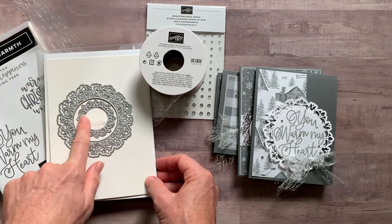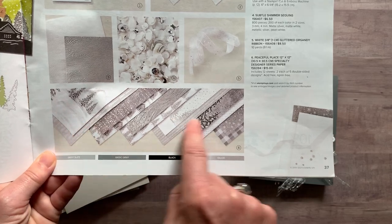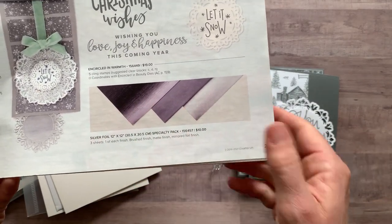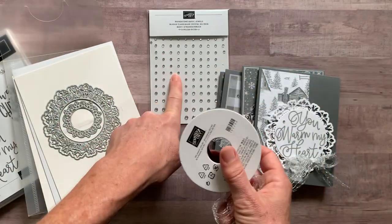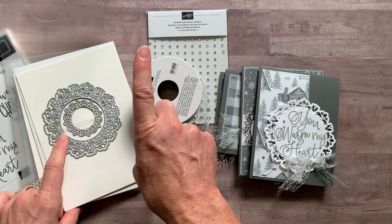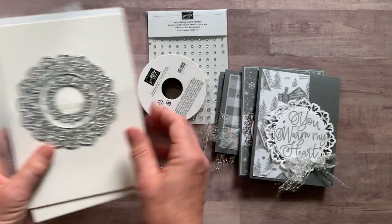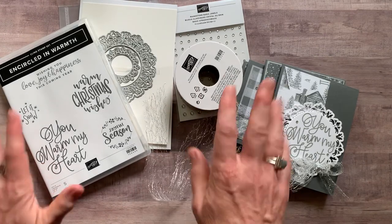Option number one includes the Encircled in Warmth stamp set and the Encircled in Beauty dies. You get a quarter pack of the gorgeous Peaceful Place Designer Series paper, plus a half pack of the silver foil sheets — you get one 6-by-12 piece of each of those sheets. Also included is a full bolt of the metallic mesh ribbon, a package of rhinestones, and the PDF tutorial. You actually get the silver foil sheets for free in option number one. That's a total of $92. I know it's a whopper, but you get so much great product — and you're just going to have to have this set of dies because they are so beautiful, so gorgeous, so versatile. You can use them all year round.